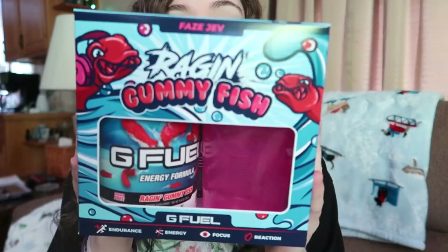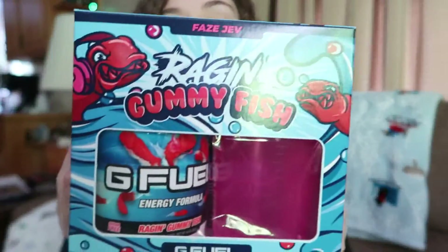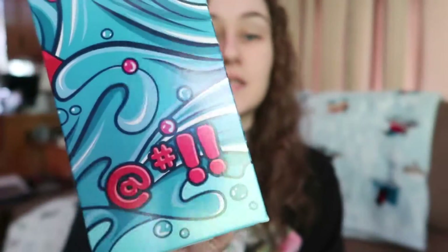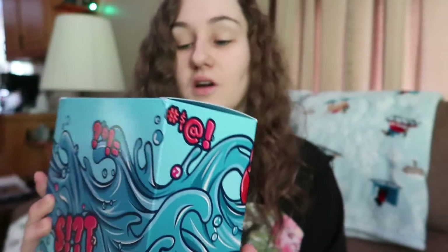We have FaZe Jev's Collector Box Gummy. I keep hearing something rattling around — it might just be the shaker. Look how nice this looks. It's wonderful. The artwork looks amazing. It has a bunch of bleeped-out cuss words around it. This artwork is super nice.